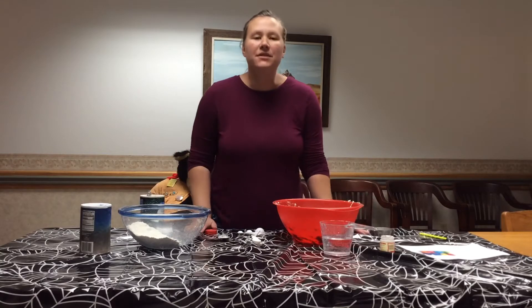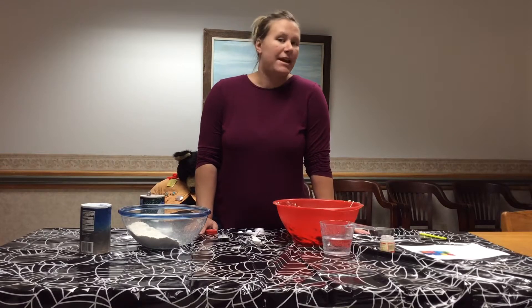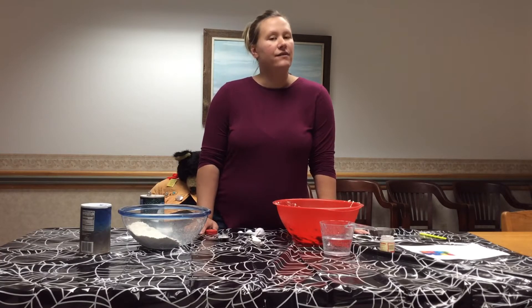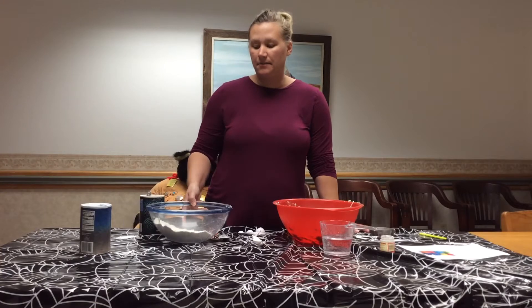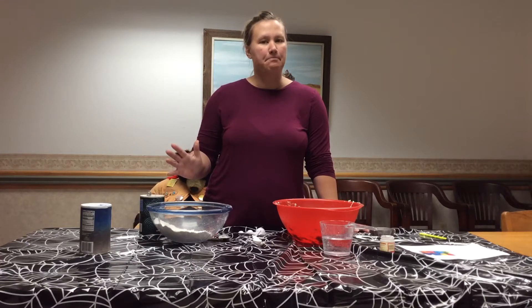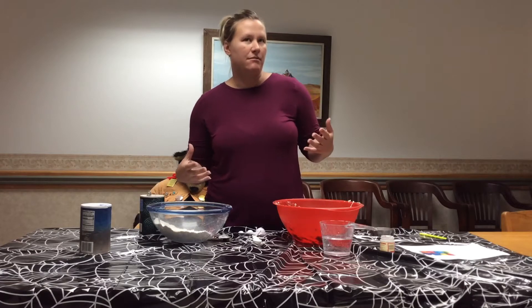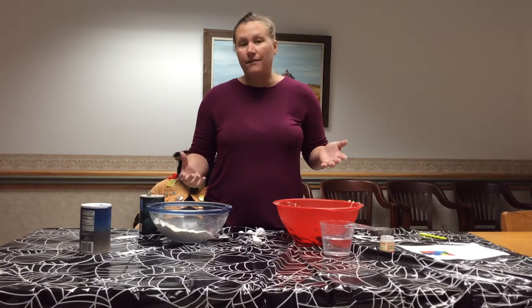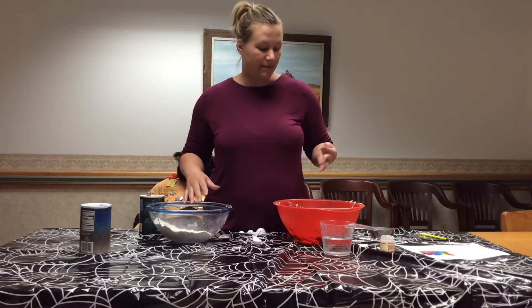Hey guys! Welcome to Wailusing Public Library's first take-and-make how-to video. How this is going to work is on the last Friday of the month for October, November, and December, we are going to do a hands-on experiment-type grab bag that you can take home. It'll include all of the ingredients for our video, and then on Saturday I will go ahead and release that video.